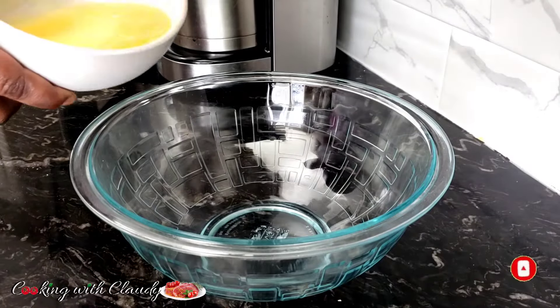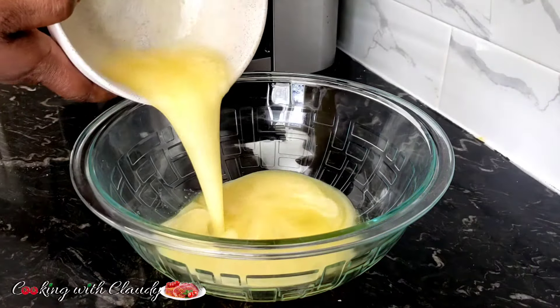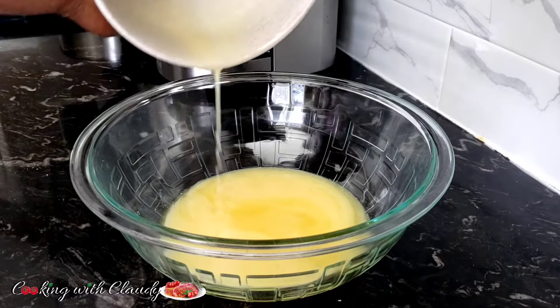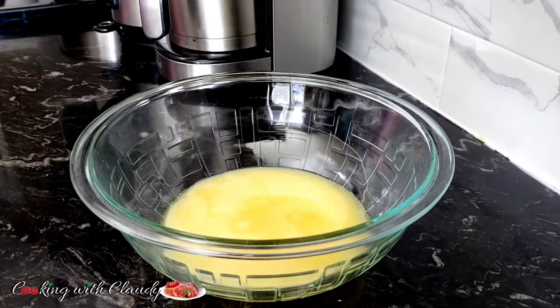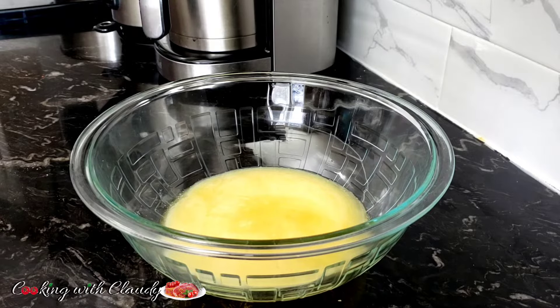To start off, in a bowl I will add in some melted butter. Please do not overheat or over-melt your butter, because you still want it to be very creamy.